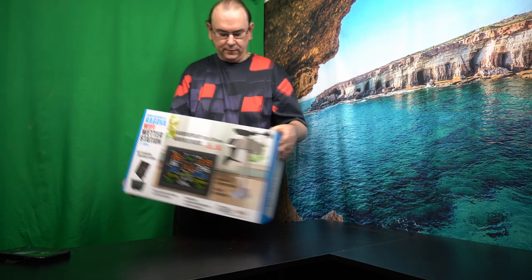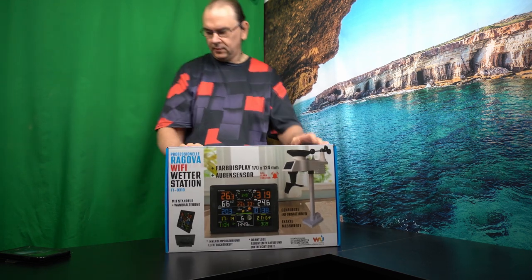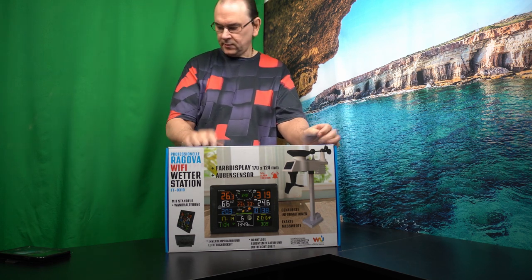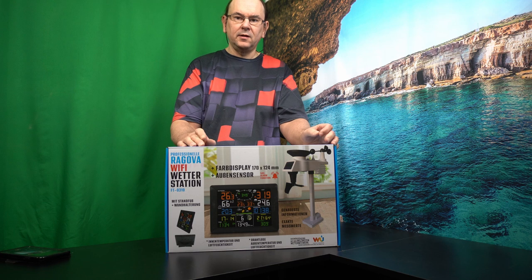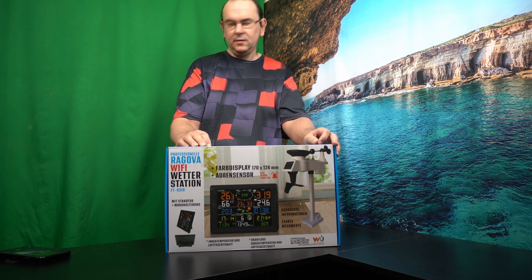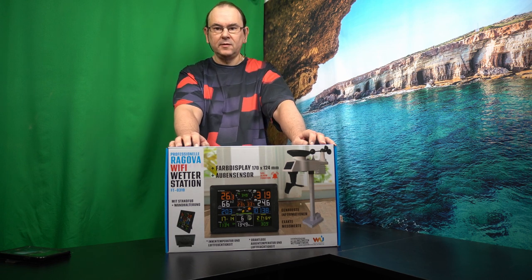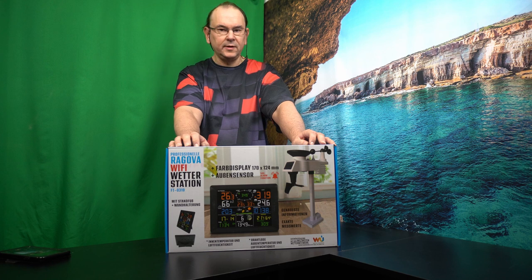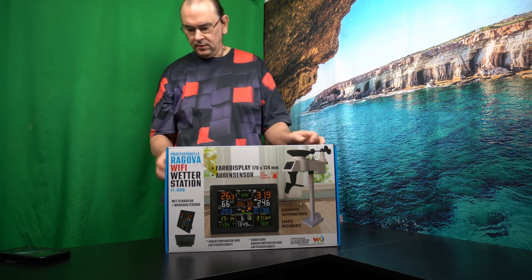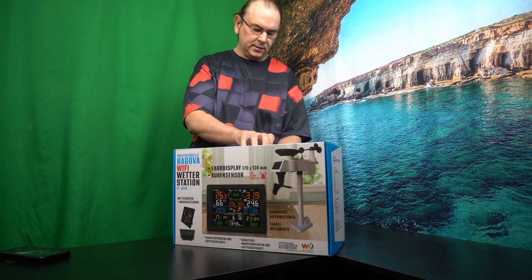So I went for this one here. Pretty much the same type of outside unit, color display this time, Wi-Fi connection. And it also can connect to other weather stations which use the so-called Weather Underground network. So one can get, theoretically, if other people have stations like this, more localized weather. Let's see what this contains.